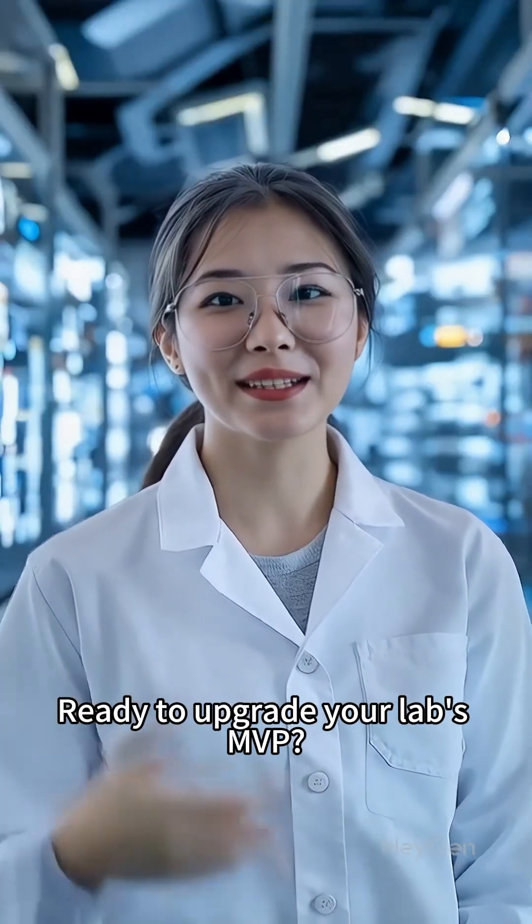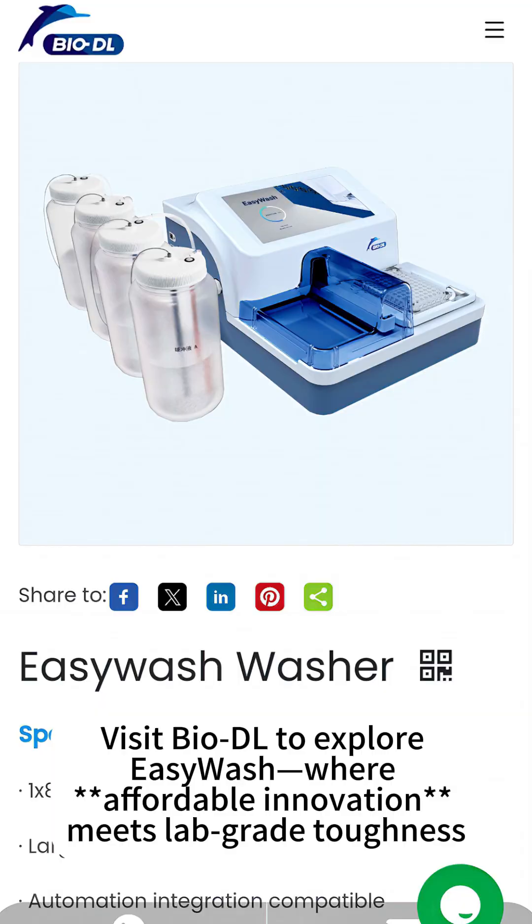Ready to upgrade your lab's MVP? Visit BioDL to explore EasyWash, where affordable innovation meets lab-grade toughness.